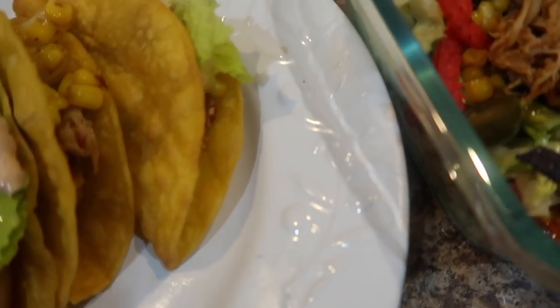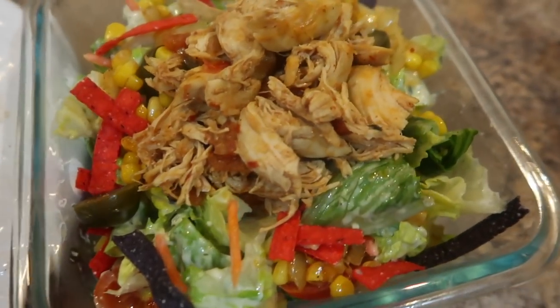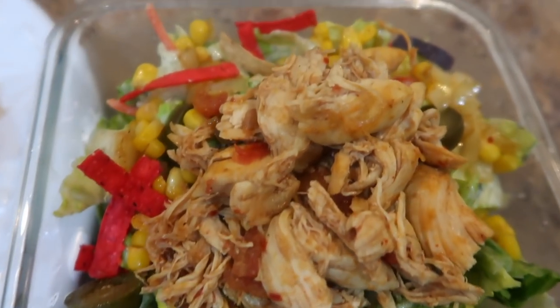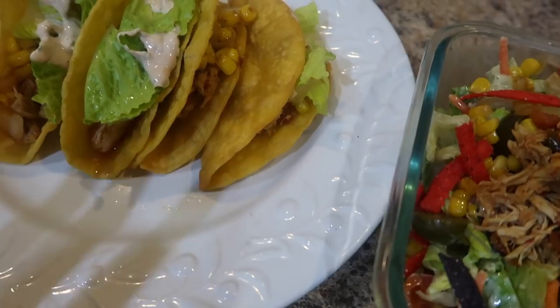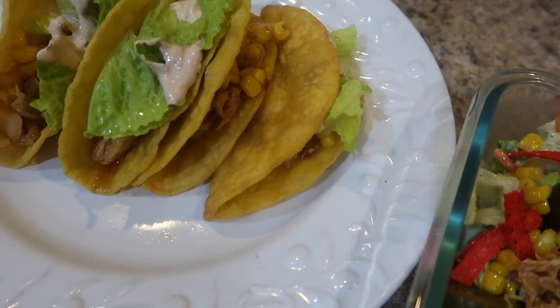Here we have my shredded chicken tacos — I put a little bit of lettuce on it and a little bit of sour cream with chipotle sauce. I didn't put any on that one because I'm hungry. And here is my husband's taco salad — I put the tricolor tortilla strips, jalapeños, no beans on his, and plenty of chicken. I'm hungry so I'm going to sit down, have something to drink, watch The Walking Dead, and eat my tacos. Thank you so much for watching!